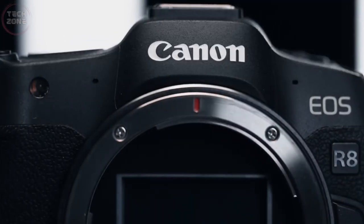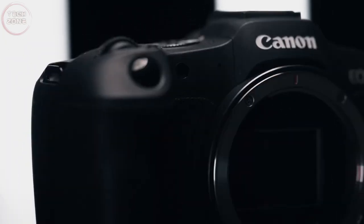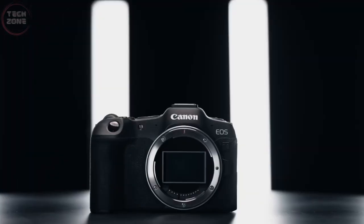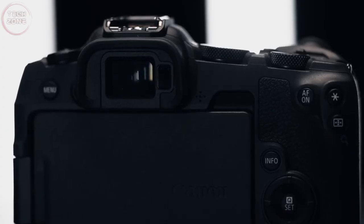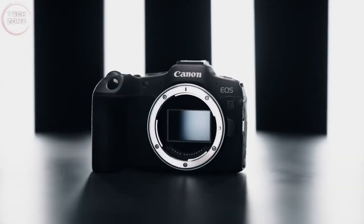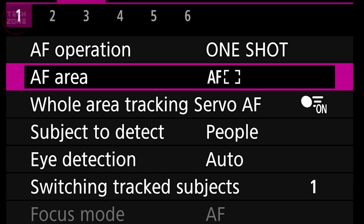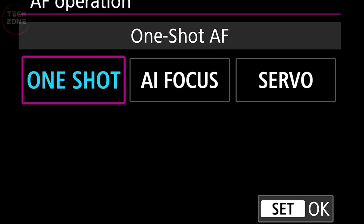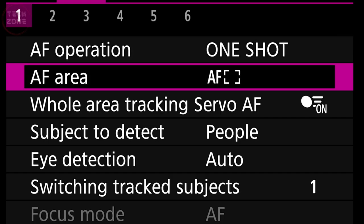The autofocus system of the EOS R8 is almost identical to its sibling, the Canon EOS R6 II, when it comes to recognizing a wider range of subjects. This feature builds on top of the Canon EOS 1D X Mark III style system, which tells the camera how you want your subject to move as it approaches. The AF interface is very simple — users only need to choose the size of the focus area they want, and the camera will track that subject to focus on it as they take the shot. Like the Canon R6 II, the R8 can recognize humans, animals, vehicles, and more.